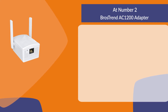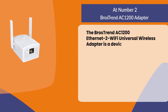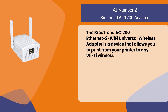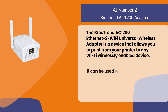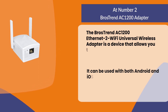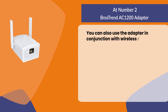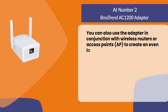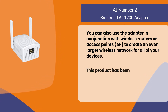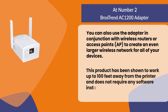At number two: the Bros Trend AC1200 adapter. The Bros Trend AC1200 Ethernet-to-Wi-Fi universal wireless adapter is a device that allows you to print from your printer to any Wi-Fi-enabled device wirelessly. It can be used with both Android and iOS devices and Windows PCs. You can also use the adapter with wireless routers or access points to create a larger wireless network. This product works up to 100 feet from the printer and requires no software installation.